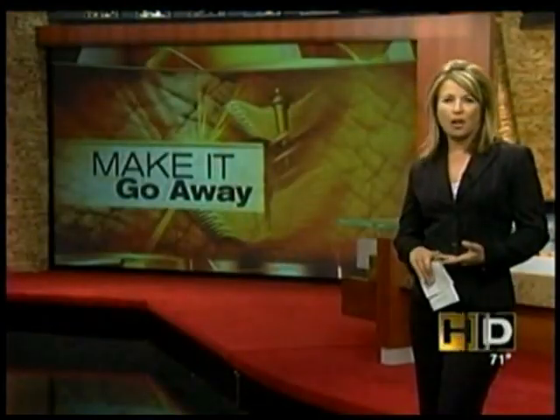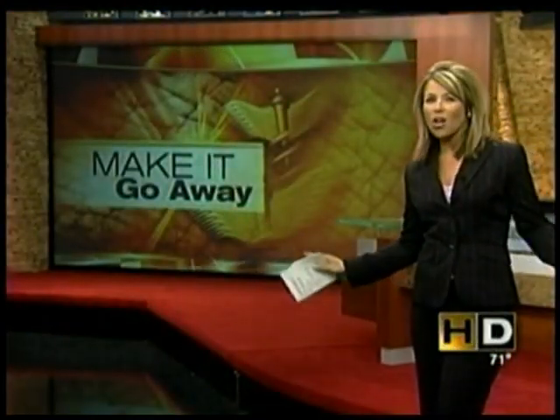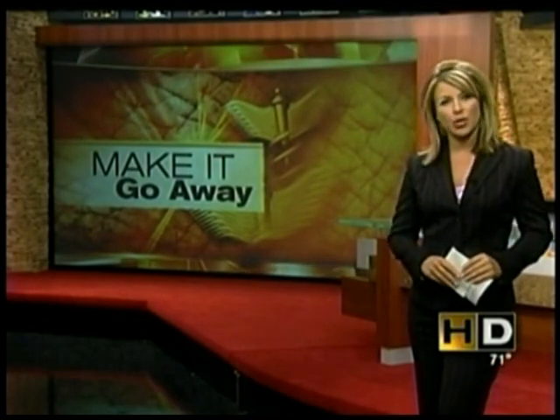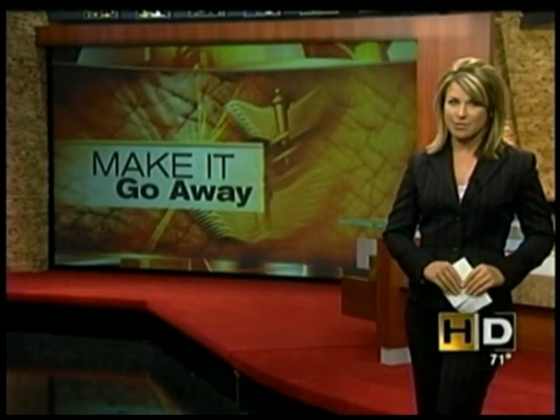A health alert tonight. Sun damage, wrinkles, scars — there's a new tool aimed to make it all go away, and it's right here in the valley. ABC 15's Christopher Sign has a story you'll only see here on ABC 15.